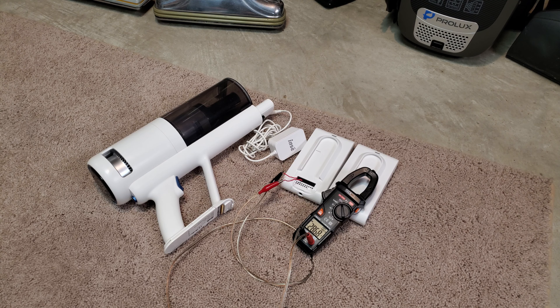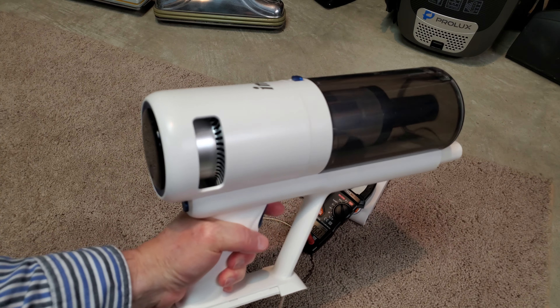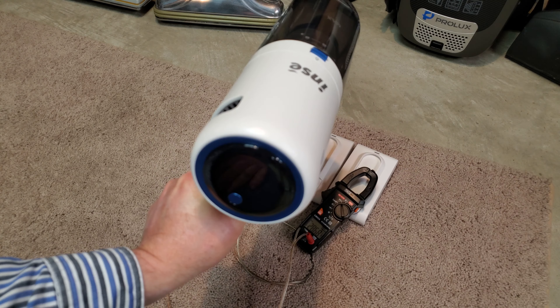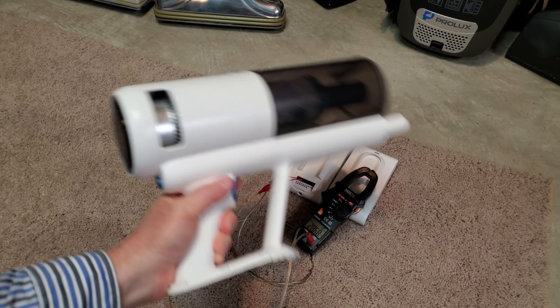Well, hello once again, NC V120 fans. Unfortunately, this is my second replacement unit of the V120, and it is completely dead. Totally, utterly dead. Less than an hour of use.